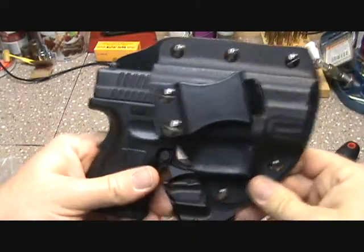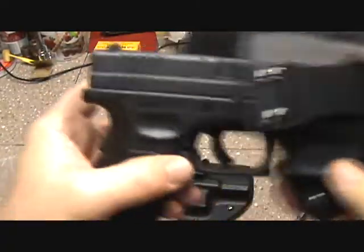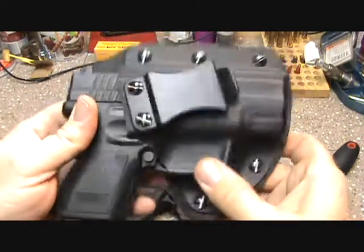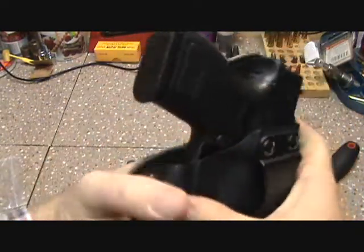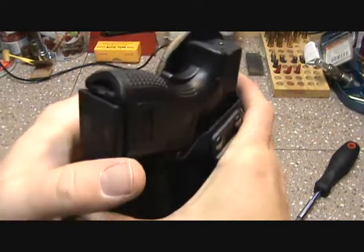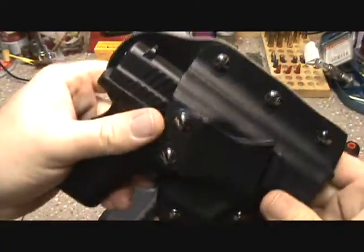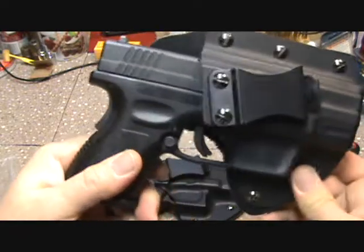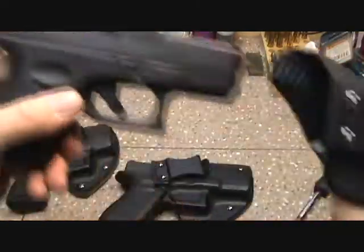They sent me one to try for the XD and it's a little bit loose. The XD has been revamped and maybe this was made for a Mod 2 or something. It has a little bit of slop in it, which some people will worry about right off the bat because they want that positive snap-in where it's not coming out.